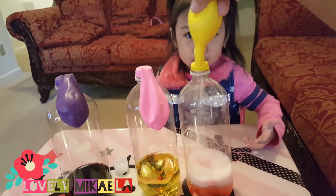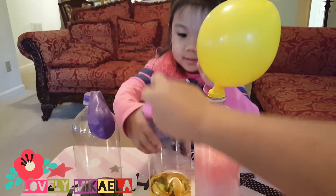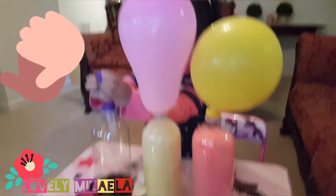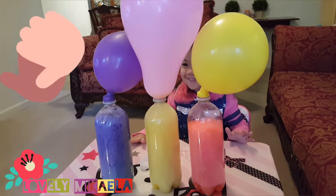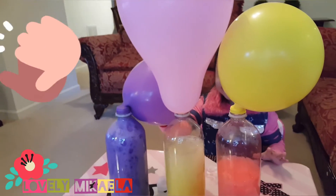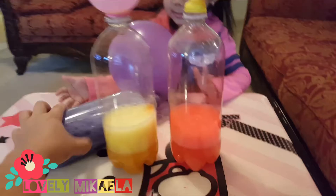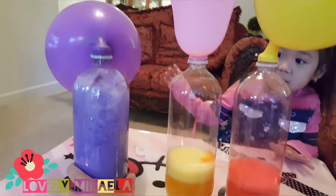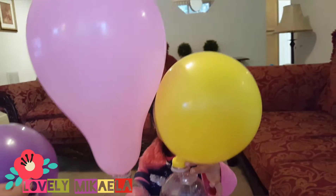Wow! Do the next one, Mikayla — wow, look at that, let's go! Oh my gosh, look at that! That's so cool — it blows up the balloon! It's getting bigger, oh my gosh! Don't drop it, it's getting bigger — let go Mikayla, it might pop!